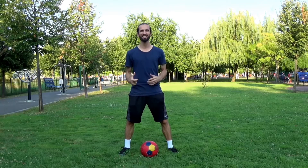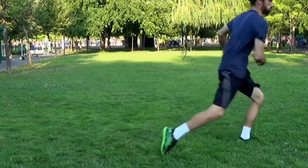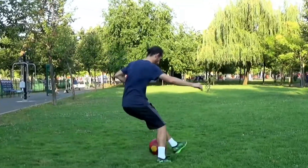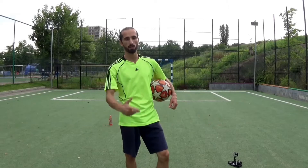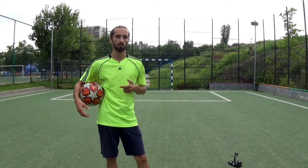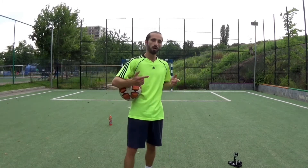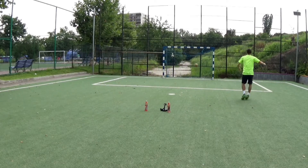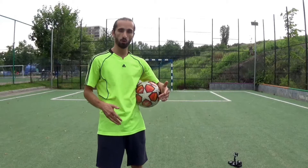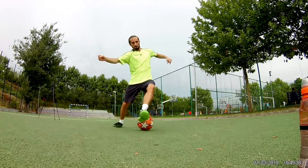Hey guys, this is the step over skiller series — an insane dribbling series about the amazing step over trick and step over variations. The simple step over: going with your foot around the ball, simulating that you are going in one direction, then quickly going towards the other side using the other foot.